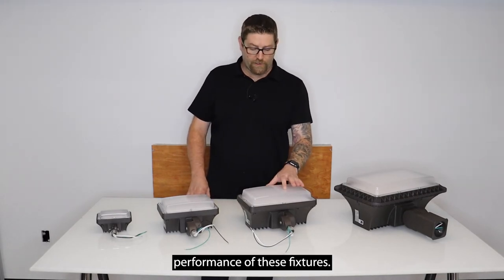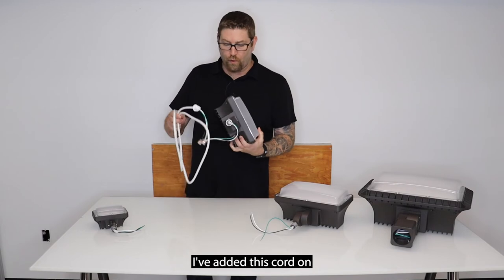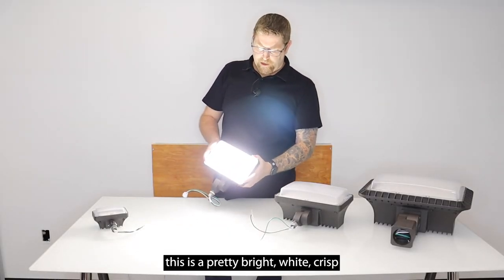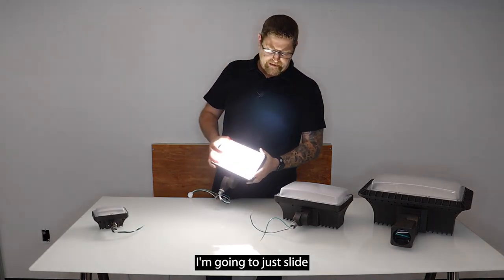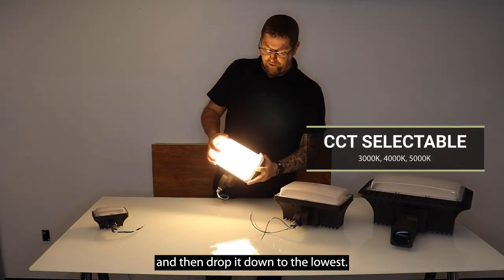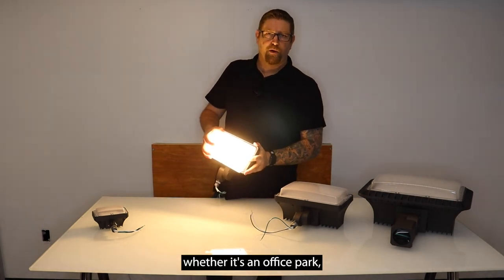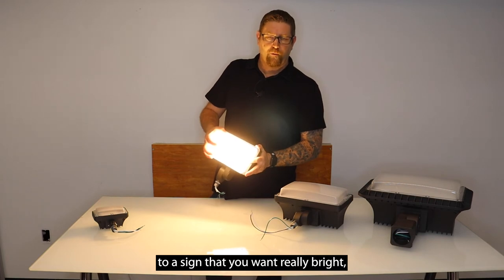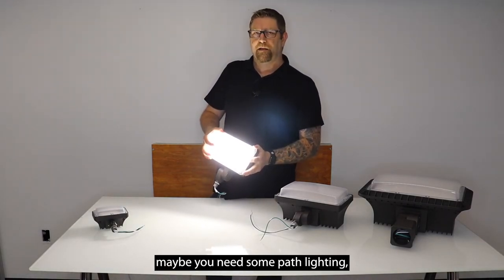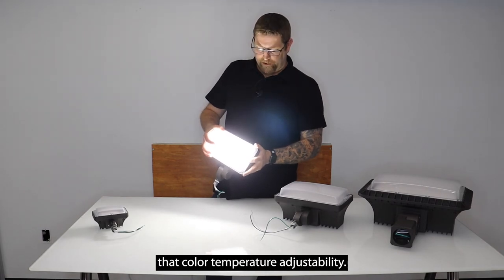I'm going to light one of these up and make a color temperature adjustment so you can see what it looks like in the field. I've added a cord just for demonstration purposes — it does not come with a cord; this is meant to be hardwired into a junction box. As you can see, this is a bright, crisp white light at this color temperature. I'm going to drop it down to the lowest setting so you can see the range. Depending on the look you're going for — a condo association, an office park, a sign you want really bright — it gives you a lot of adjustability with the whole family of fixtures.